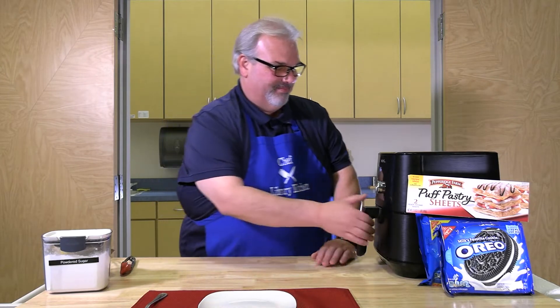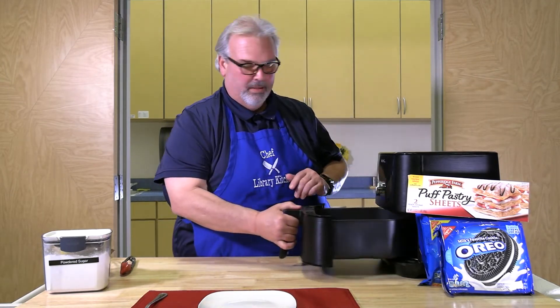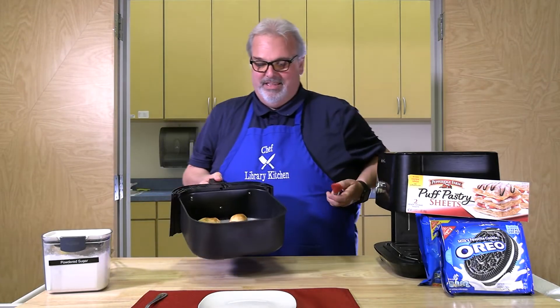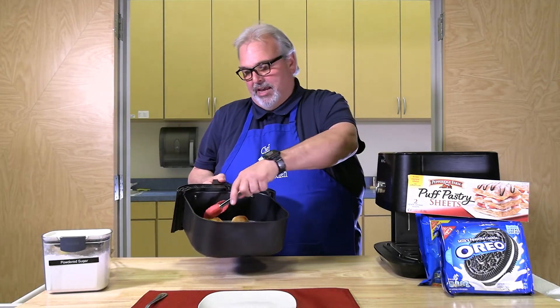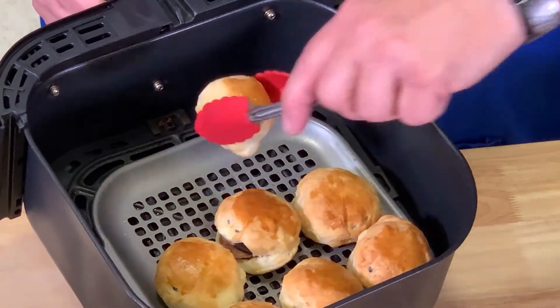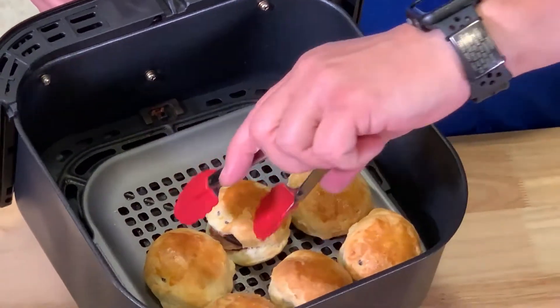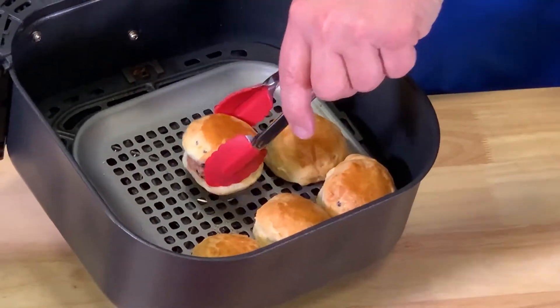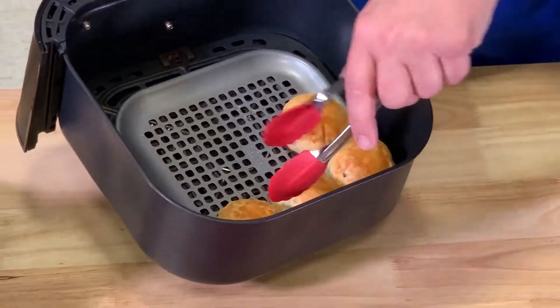After about seven minutes, the cookies should be done. As you can see, the puff pastry is golden brown with a cookie in the middle. We're going to go ahead and plate these.